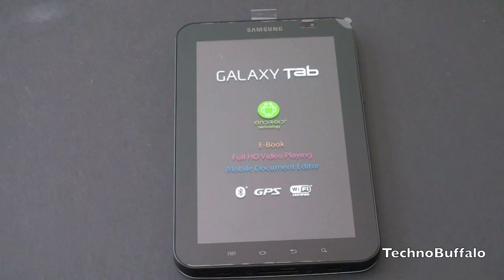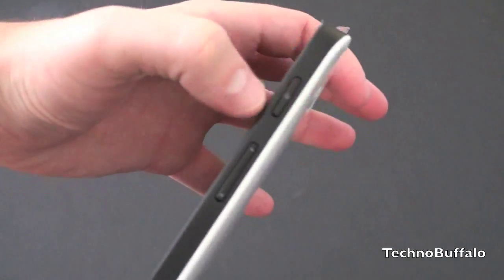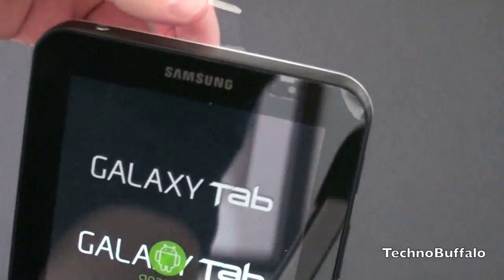I'll do a very thorough walkthrough of the operating system once I have some chance to play with it and get to know the nuances, but for right now let's just power this guy on. It is running Android 2.2 — there's the power button on the side. Let's go ahead and see if we have any juice. And it looks like we do.